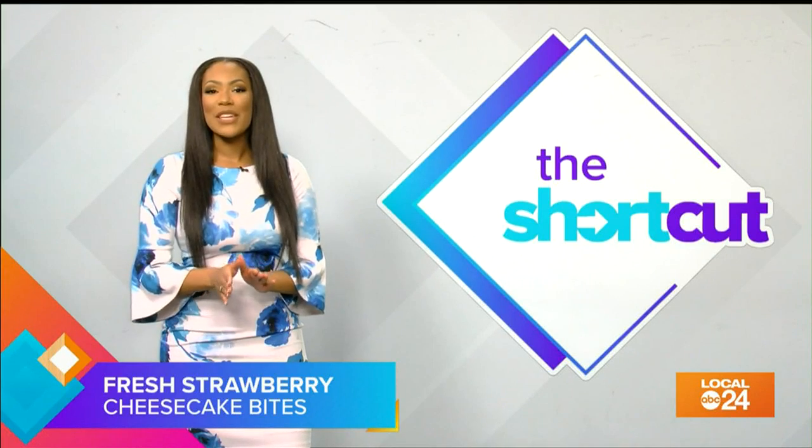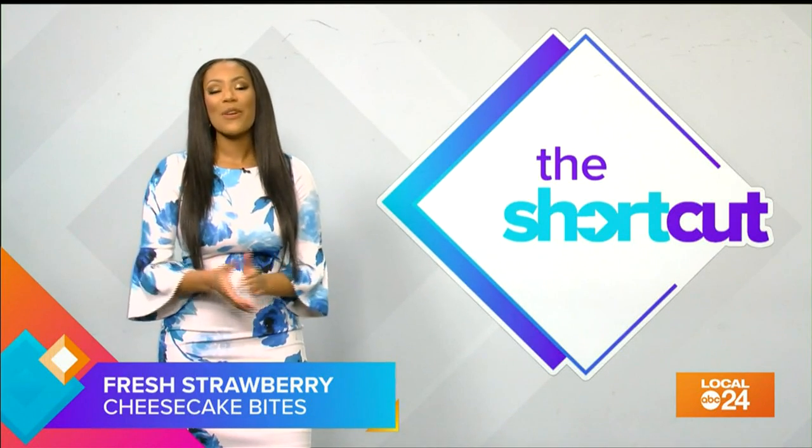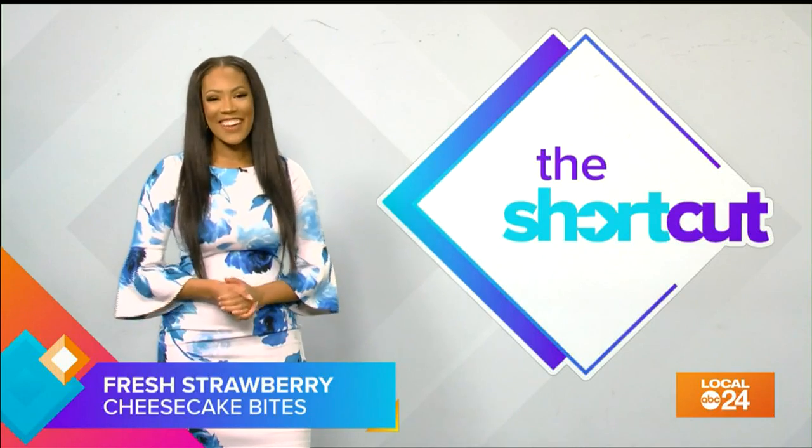But anyway, I combined the two and made strawberry cheesecake bites right at home. My dream has come true and it only took me five minutes to make. Check it out.